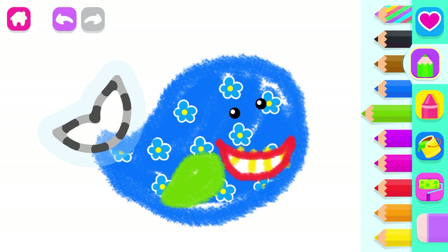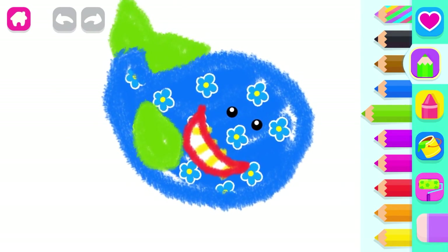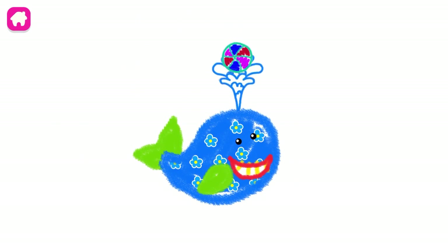And now draw both flukes of the whale's tail. Nicely done! Cary. The end.